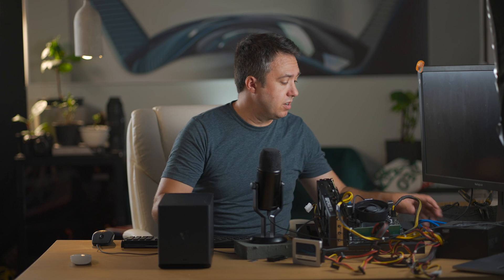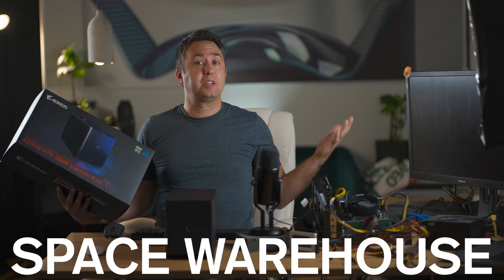All you need to do this is a tiny little screwdriver, two 1X to 16X risers for your PCIe, and a bit of an unwillingness to give up if things get weird. And we're in the space warehouse.